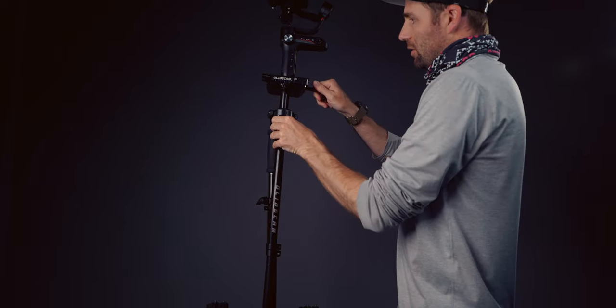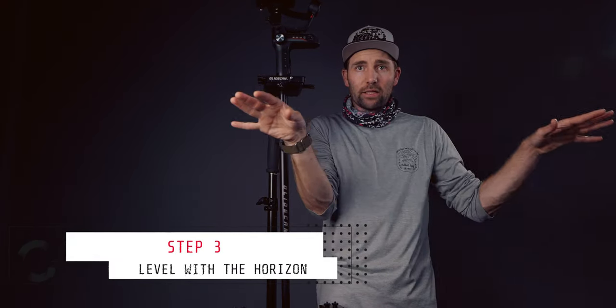Now we have to find the upright position. It has to be level both this way and that way. On the glide cam — the Devon Graham — I have to turn these knobs to get it level. That is one of the good things about having a light stand, because you can easily turn the knobs and look at the glide cam from both sides to see if it is straight. Next, we turn the gimbal on, and the last step is finding the horizon — it has to be level.